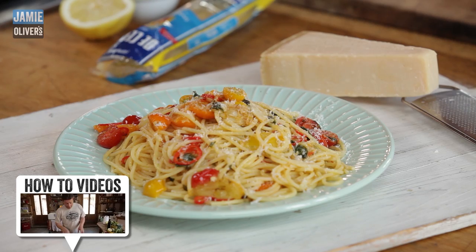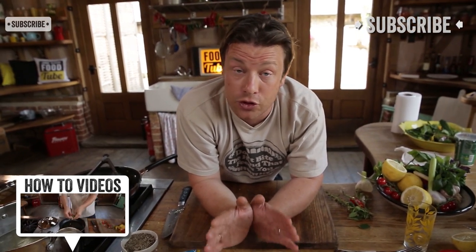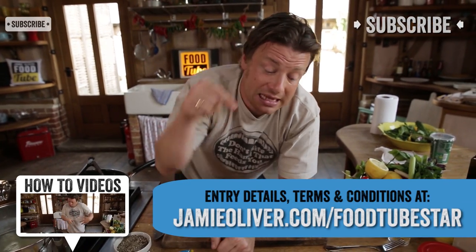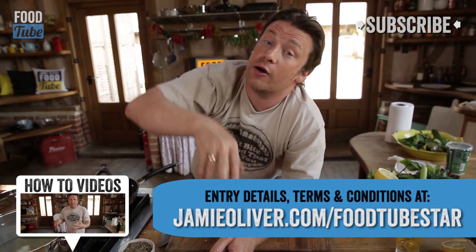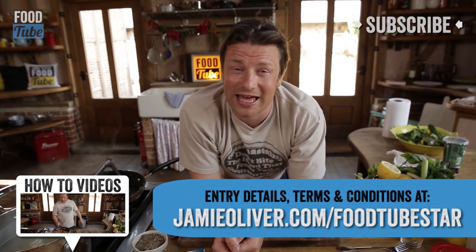So good luck. Remember good close-ups, remember work to the camera. Lots of love and good luck - if you want to look for any of the details for the Food Tube talent competition with Uncle Ben's, click in the details below. There's a whole load of other videos that will help you hopefully be the very best that you can be. Take care.